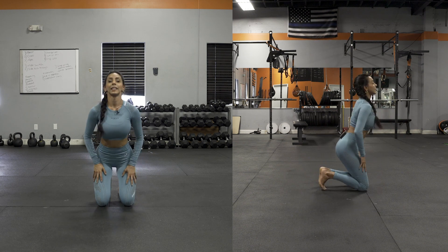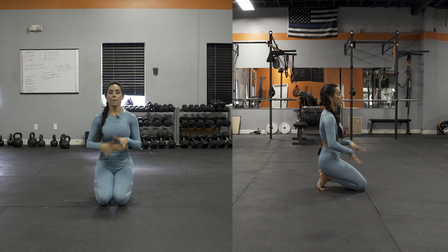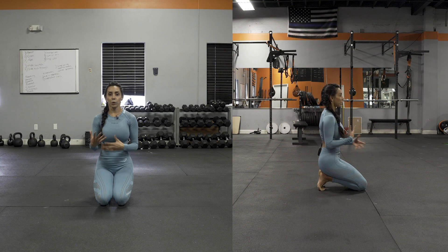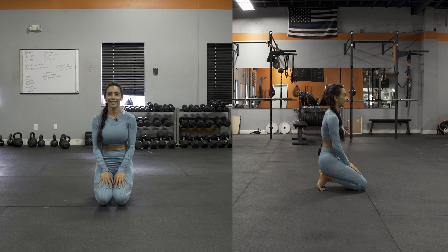That is it guys, give it a try. For these you can do sets of ten reps, but make sure that you're really taking your time, that you're flexing out the muscles, that you're not just jumping from one movement to the other — be aware of what your body's doing as you're moving through the positions. All right, enjoy.